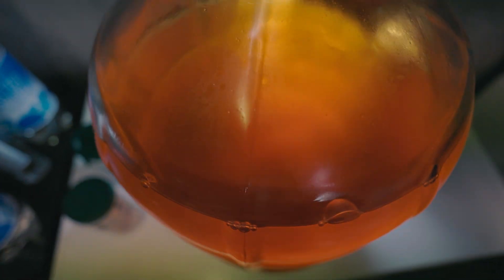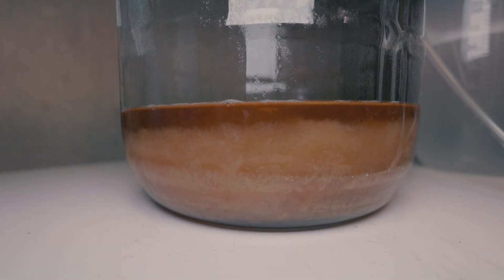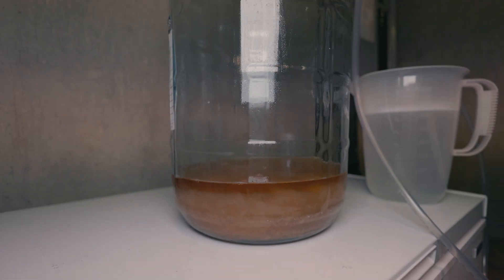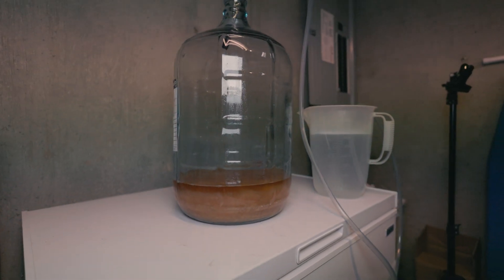This technique is most effective with sediment-type haze. I've done this technique five times so far, and four of the five cleared successfully. The fifth time, I tried to clear a graf, and it appears the haze there was actually a protein haze and not a sediment haze. So that's my main caveat: this is used primarily for sediment haze, and is most effective at clearing loose sediment haze.